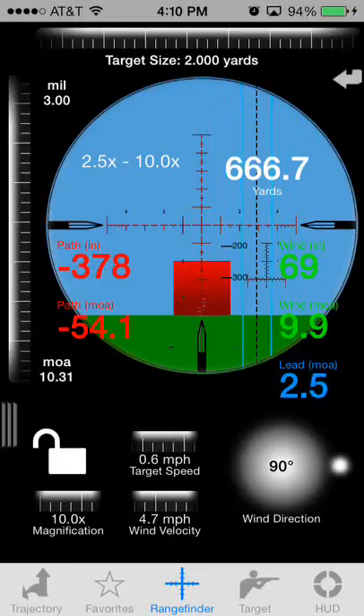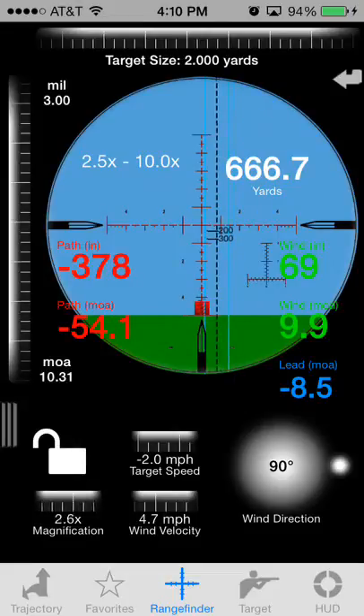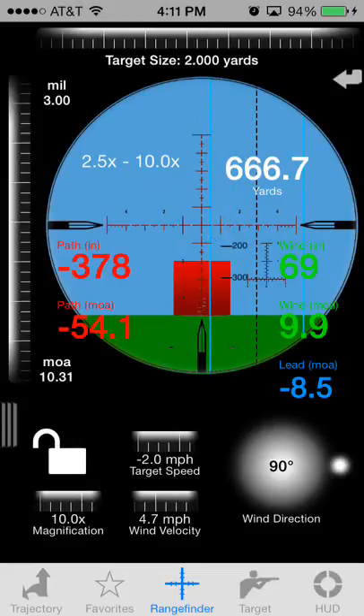Change the target speed a little bit — you can also go reverse with target speed. You'll get a blue line on either side showing you the holdovers, and you'll also see the lead at the bottom represented in MOA. You can also change that to MIL if you like.